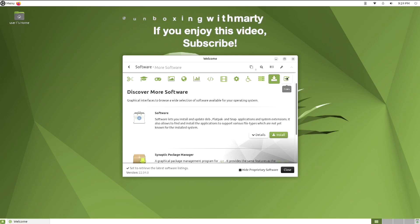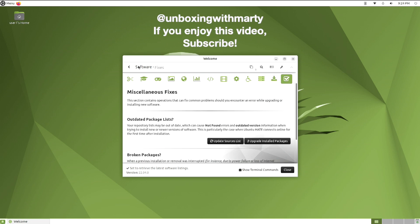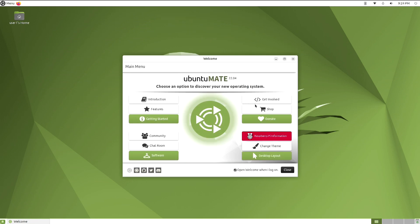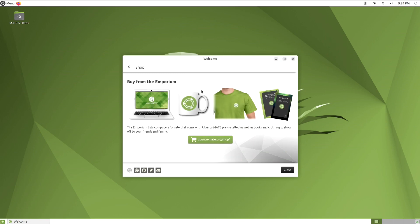By the way, if you're enjoying this video, now might be a good time to hit that subscribe button. And look at this — you've even got a shop. And I've got to tell you, this coffee mug looks pretty cool.